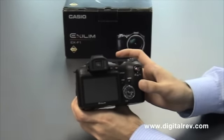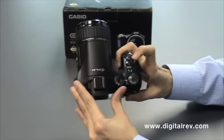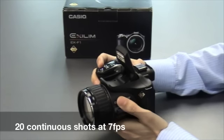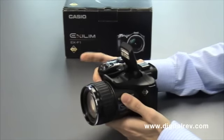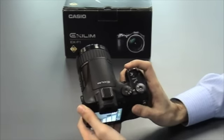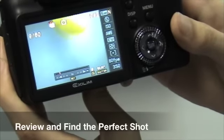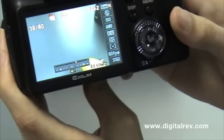Going into camera mode, we can select rapid flash. Here we can see that the F1 is capable of 20 continuous shots at 7 frames per second. The EX-F1 also comes with a continuous 60 frames per second mode where you can take pictures of motion. With the 60-frame continuous shooting, we can track motion very clearly and quickly so that you don't miss that special shot.